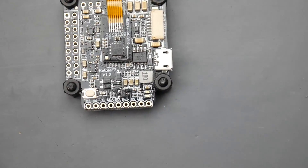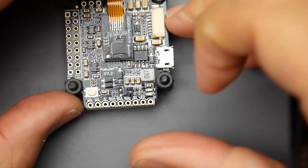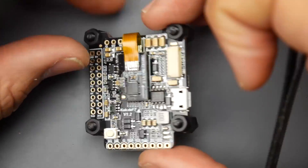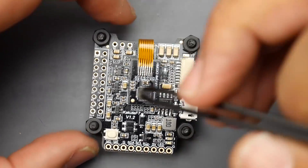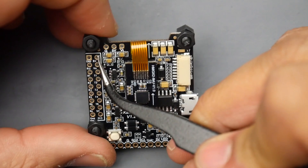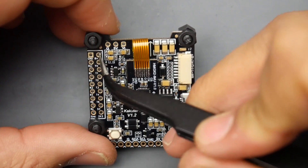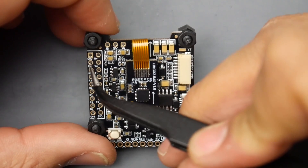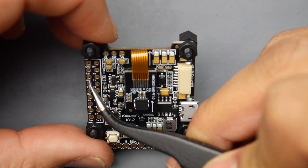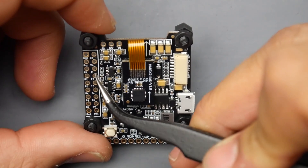We have SDA and SCL pads for GPS and I2C protocol sensors, plus a ground pad and motor outputs for motors 5 and 6. That's really nice if you're building a hexacopter or one of your pinout pads is damaged. On the other side we have ground and B+ — battery voltage input. VO is video out for your VTX, so you put the VTX ground, power, and video signal right there. There's also an RSSI pad for analog RSSI if needed.